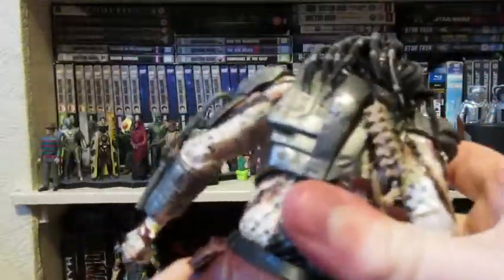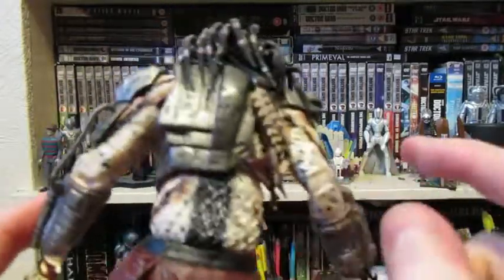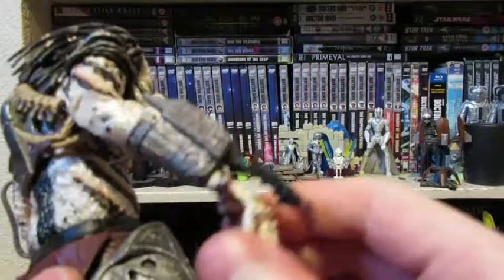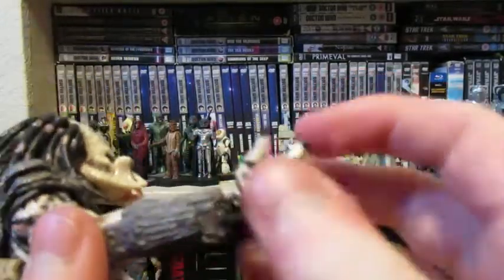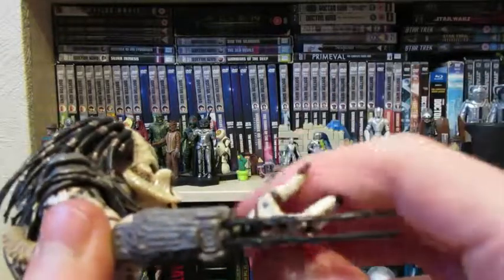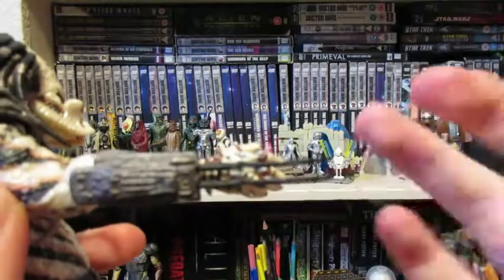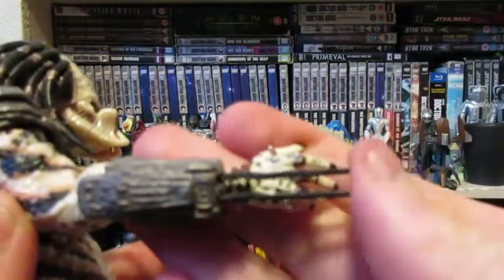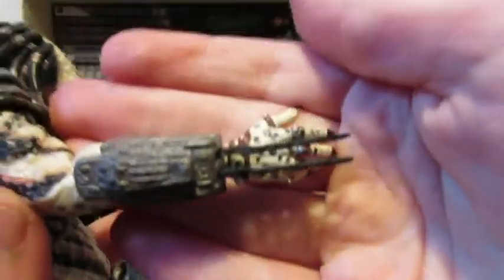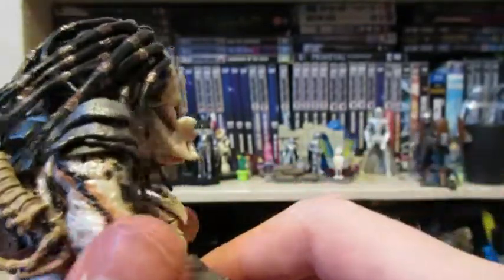The figure sort of swivels at the waist but it's quite stiff. There's a swivel on the lower arms, and his hands are on a ball joint. He's also got the wrist blades — be careful, they will snap very easily. I've had this happen to practically every predator I own. I'm much more careful with them now.